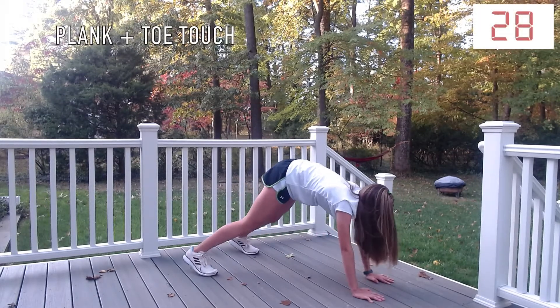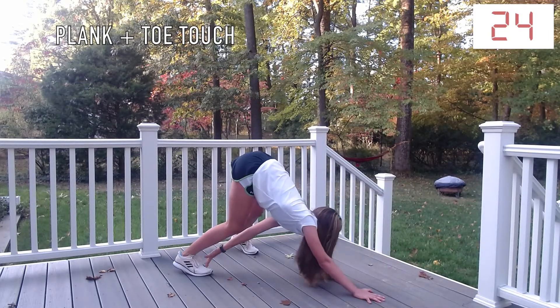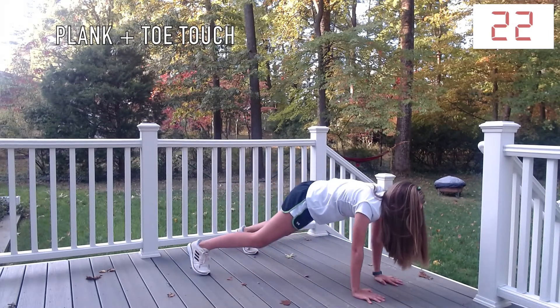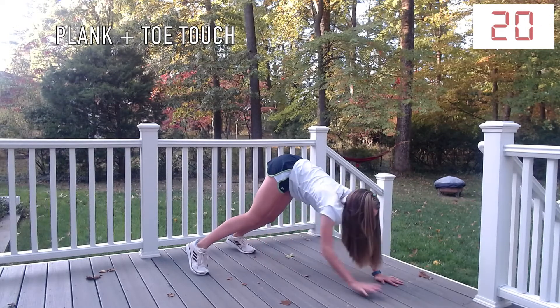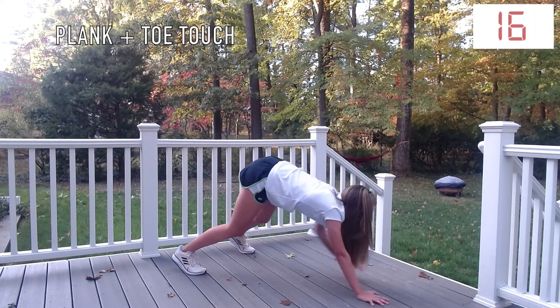Plank with a toe touch. If you need to decrease the intensity of this exercise, you can just hold the downward dog position. It's okay if you have to do that, but if you can push through, we will be getting a break soon.